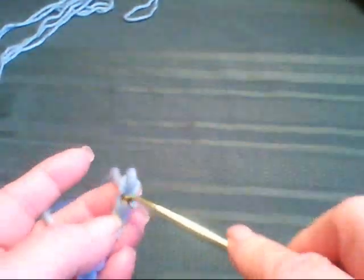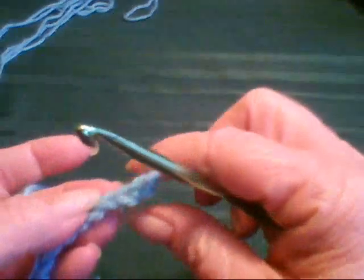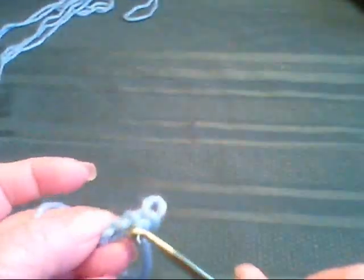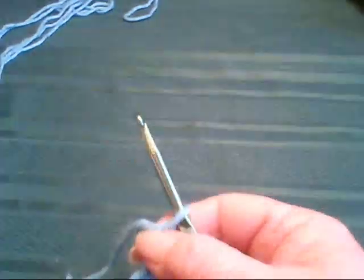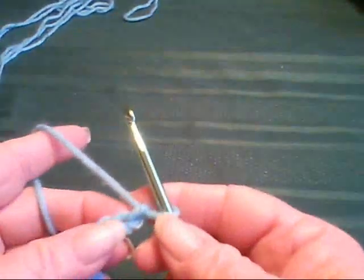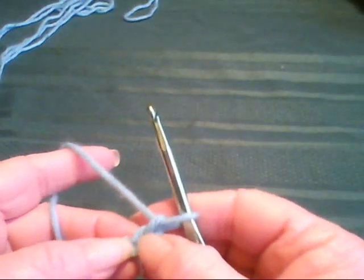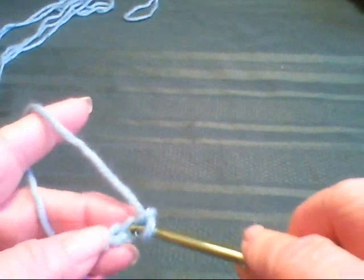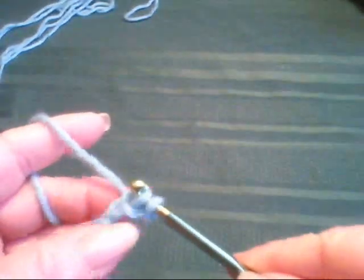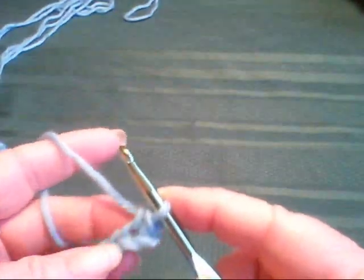Each of the stitches is like a V. On the bottom row, a lot of people sort of turn it over and go through this hump on the bottom. I don't — I just go through what I call the back ridge on the first row. I'm going to single crochet in the second chain from the hook, so there's number one, number two. This is a single crochet — that's stitch number one.